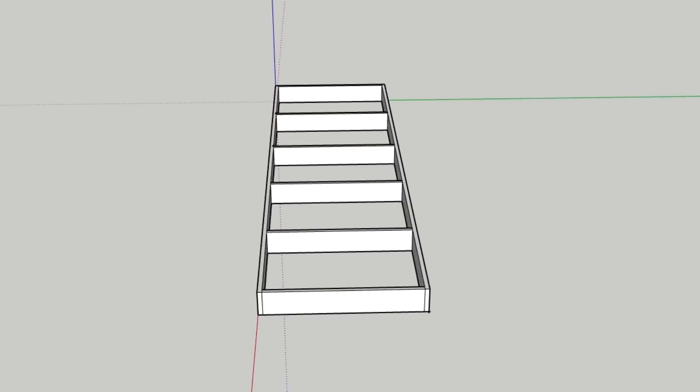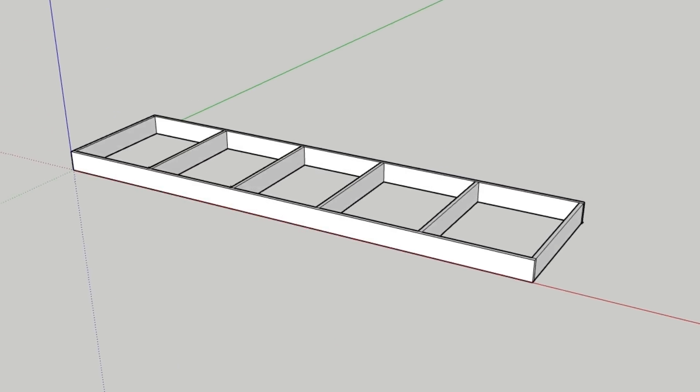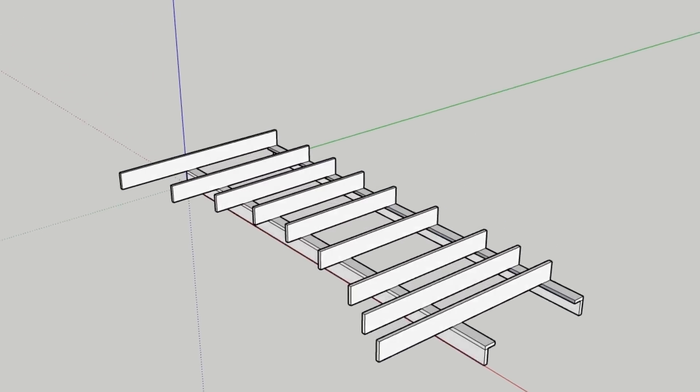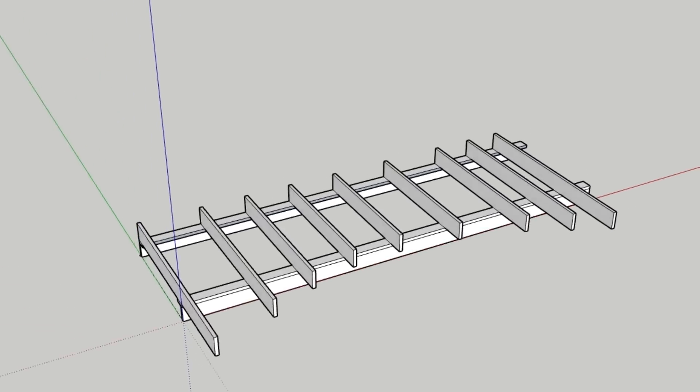For the framework I considered two different options. One was a box frame — basically you make a four-sided box with some supports going across inside to provide extra strength. The other was an L girder design, where you make a couple of L-shaped girders and then place supports above them and across them. Both designs have advantages and disadvantages.